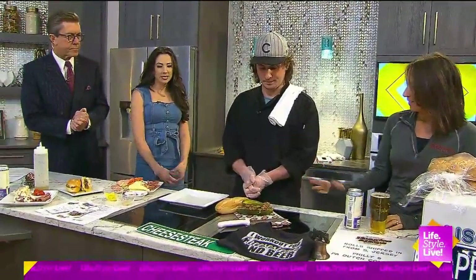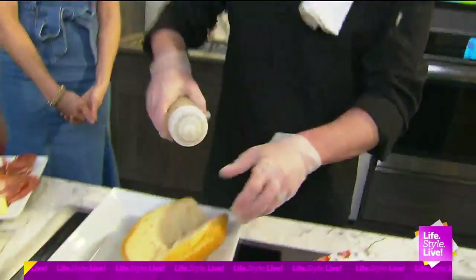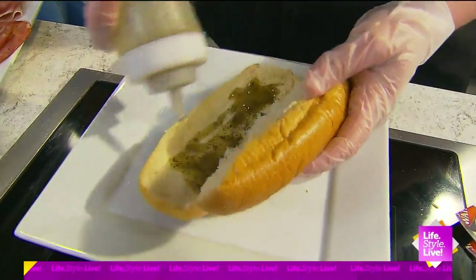Now Donnie is going to build us an Italian hoagie. The Italian hoagie on our menu is called the Hog Island, and it's called the Hog Island because it's actually where Philly Airport sits.